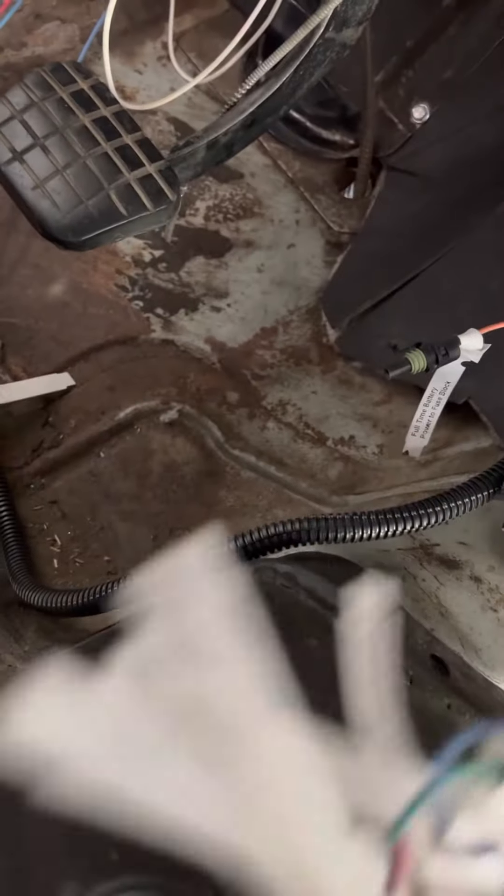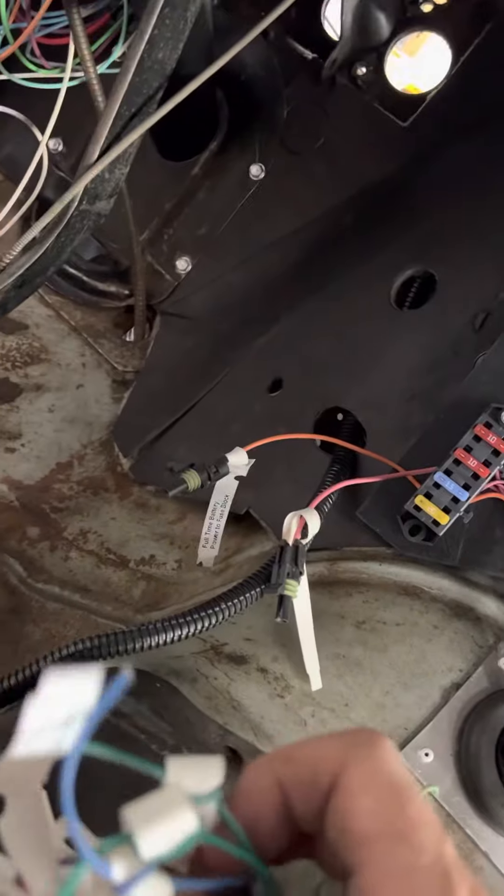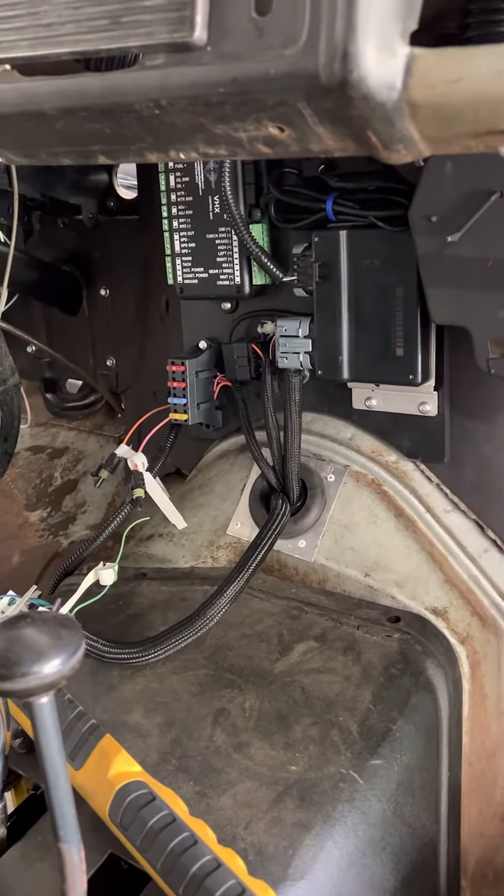One cruise control wire has got to go to the brake switch to kill the cruise. There's all kinds of signals — signal to the starter solenoid. I'm not sure where that's going to go; I guess that's got to go up there in that box. We'll figure that one out.